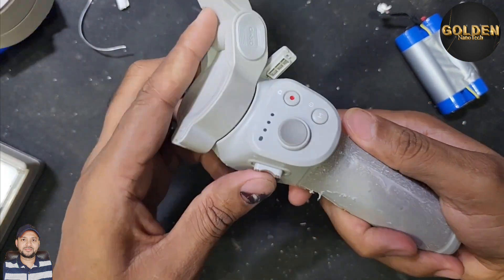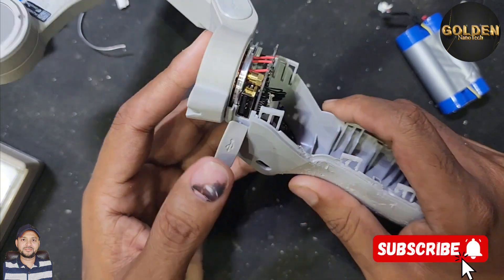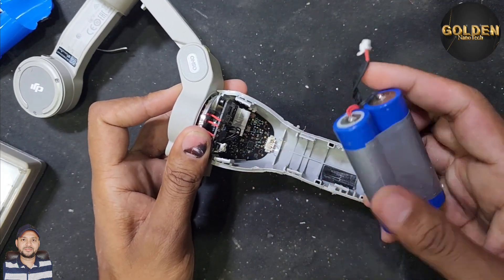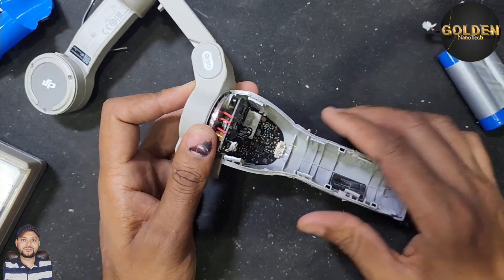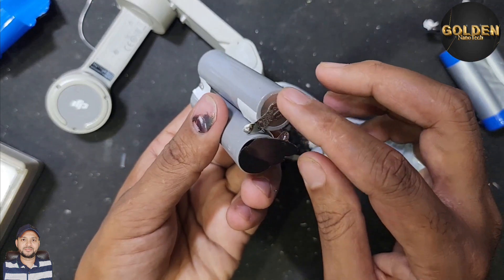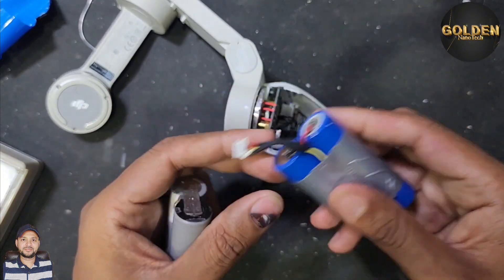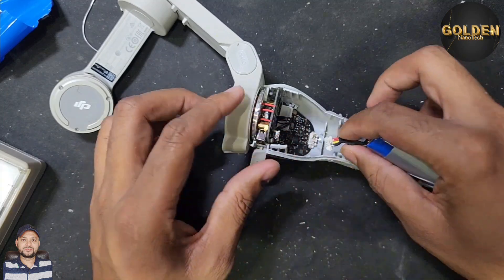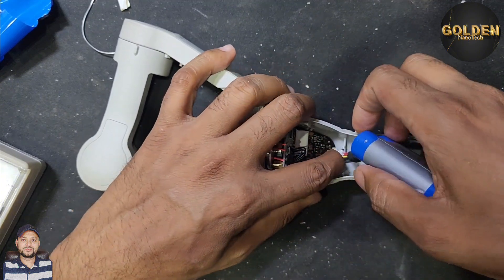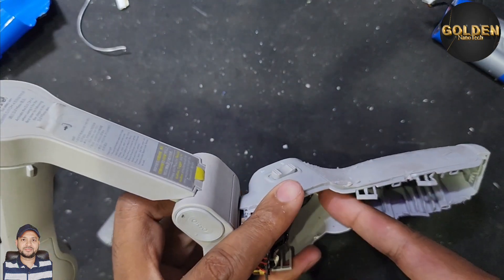Inside the gimbal you can see all the buttons, the movement gear, the charging socket, and the USB power bank port. This gimbal has a power bank feature, that's why there are two batteries. Both batteries were damaged. You can buy original batteries or make your own by joining two 3.7V lithium cells — negative and positive together. This battery is available everywhere as a 3.7V lithium battery, and you need 7.2V total for this gimbal.